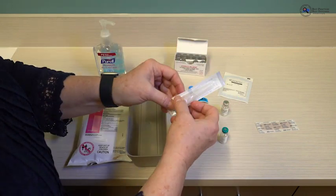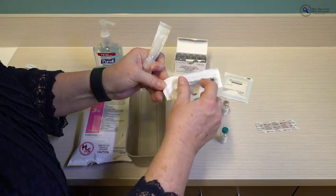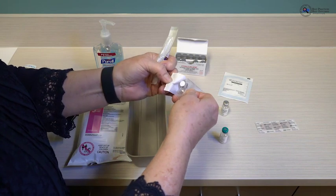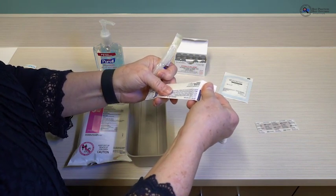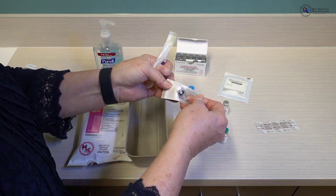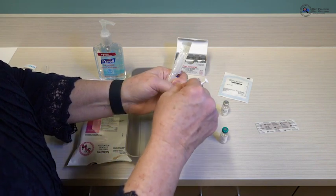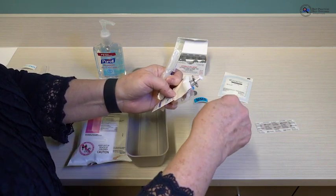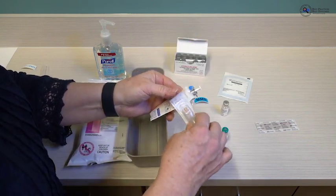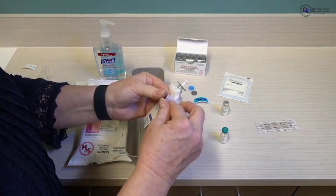During that drying time, go ahead and prepare your syringe. You will have a sterile needle and a sterile syringe. Open them both the way they were designed to be opened — you peel them. Never punch them through, as that can contaminate the sterile item. Remember, your vaccine and diluent will not have a preservative, so anything you contaminate will ultimately contaminate the vaccine, and that is what you will administer to the patient. Infection control is very important.